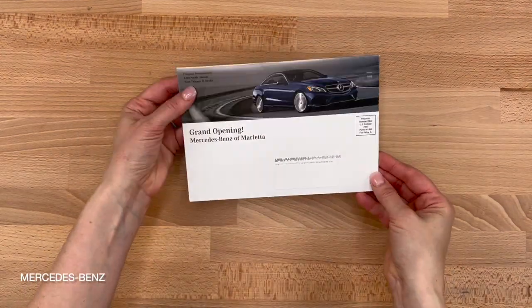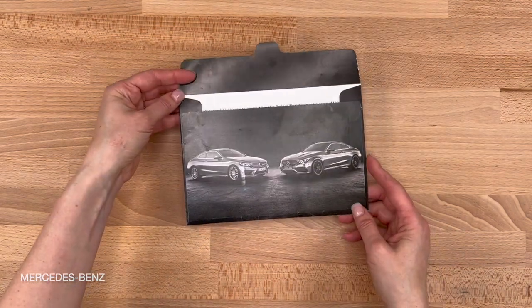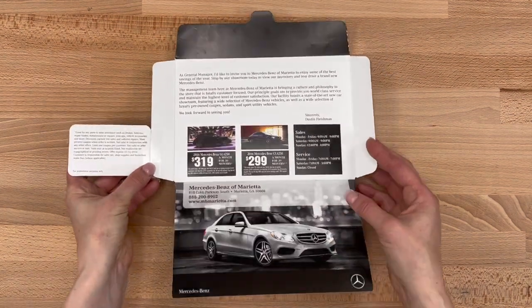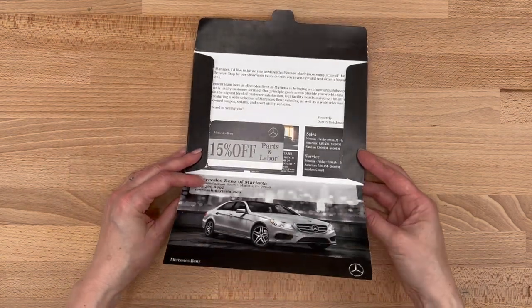I'm bringing this design back from episode 583. This is a self-mailer that looks just like an envelope — flaps, seams, and all — and features variable, personalized content, a letter, and tear-off coupon. I really like the use of the full-color photos on the exterior and the custom-shaped tab on the flap.